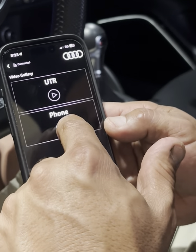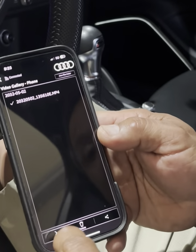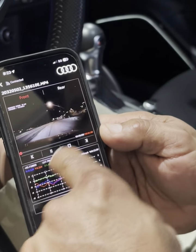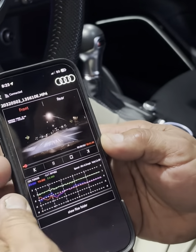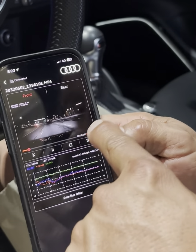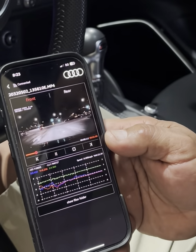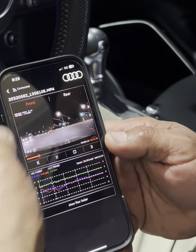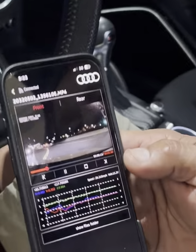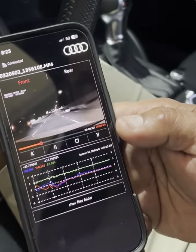Click on the video gallery and you can come in here — I already downloaded one just to show you. You can see and hear the car; that's my car driving down the street, getting off the freeway here in California at night. The picture is clear, everything is working like it's supposed to.